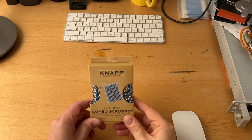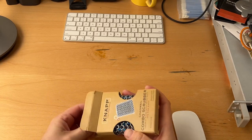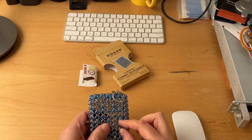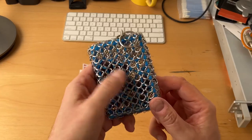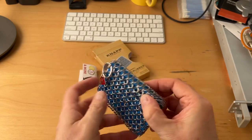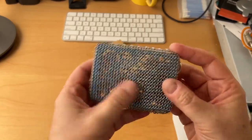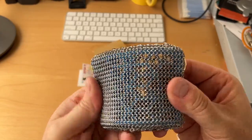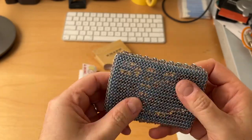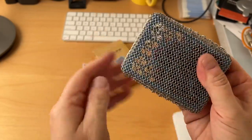If you've got cast iron or carbon steel, this is what you want. I've got the one that has two sizes on both sides — they're all kind of alternating and double-looped on the smaller ones. It works really well. The advantage to this one is you get basically two grits on the same sponge, so you can get your bulk stuff off with the coarse side and then go after it with the fine.